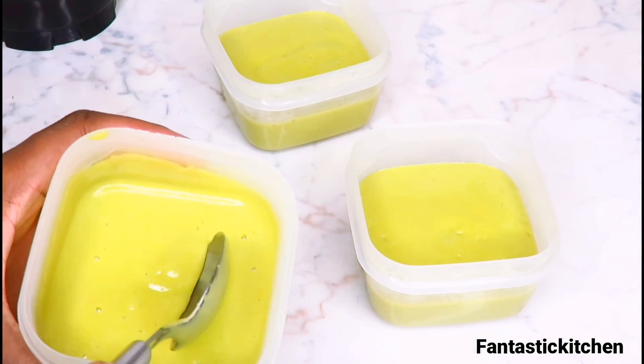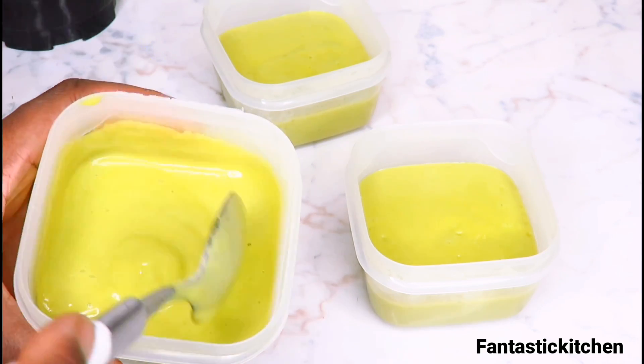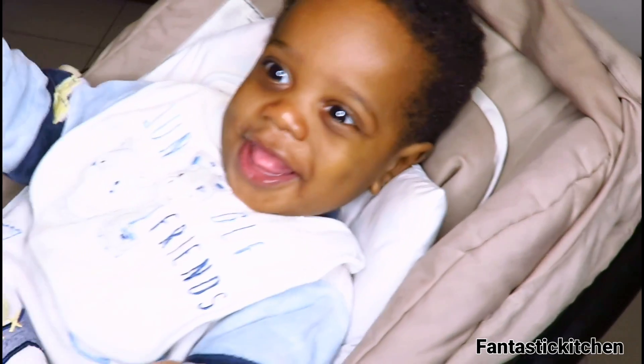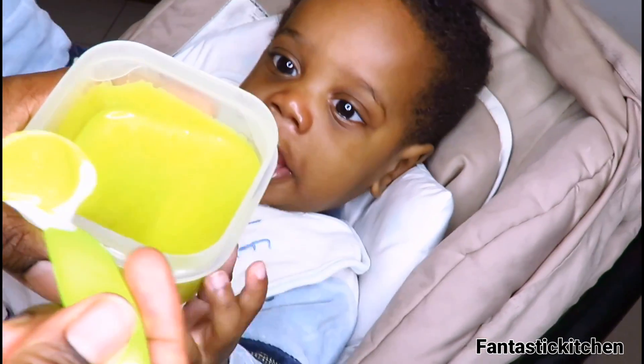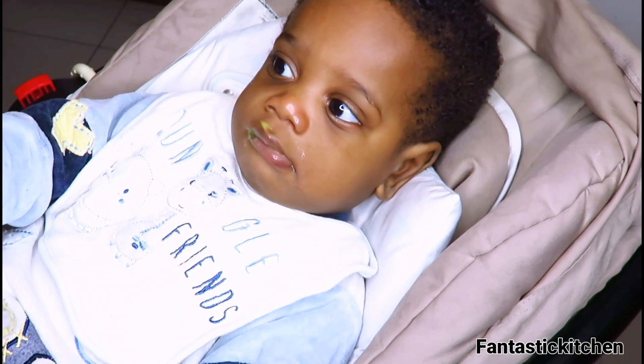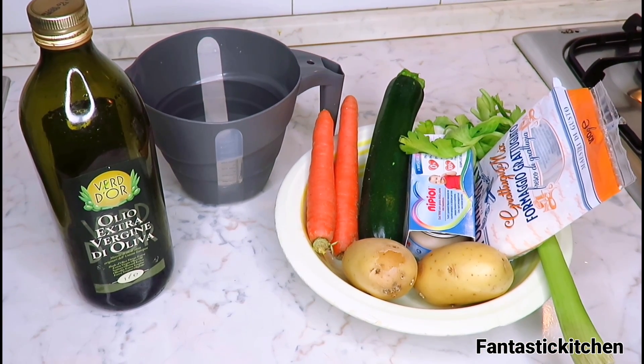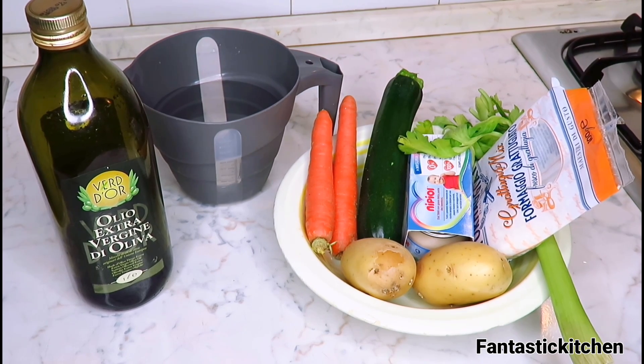Hi and welcome to my channel. Today I'm going to be showing you how I make my baby's food. My baby is six months old and has started eating some solid foods. This recipe was recommended by his pediatrician. It's very simple and easy to make. My baby has been eating this — this is actually the third time I'm making it — and he has been loving it. Whenever I make it, he finishes everything. So I thought, why not share it with you guys? Maybe your baby might like it too.